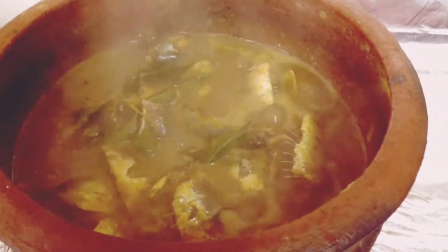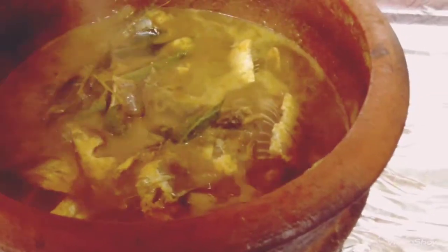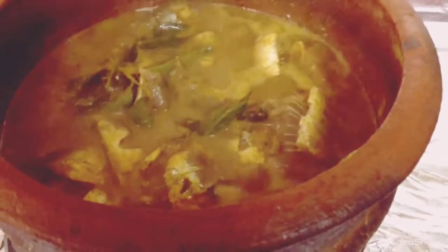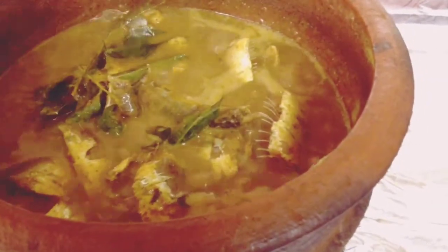Hi friends, this is a meatball. I have made all the ingredients. This is a special ingredient. It is a meatball.